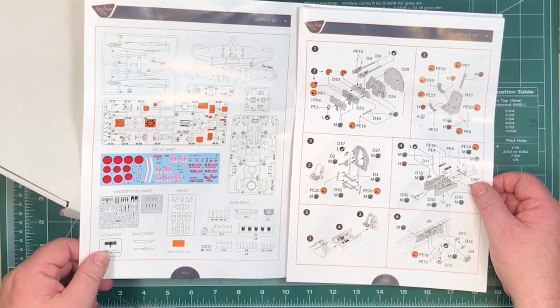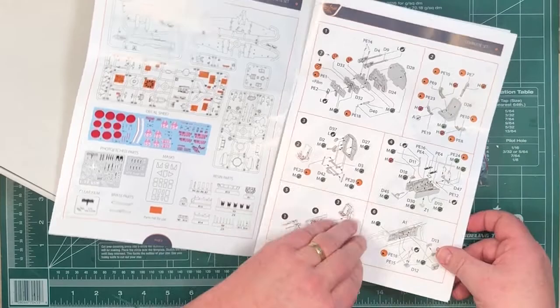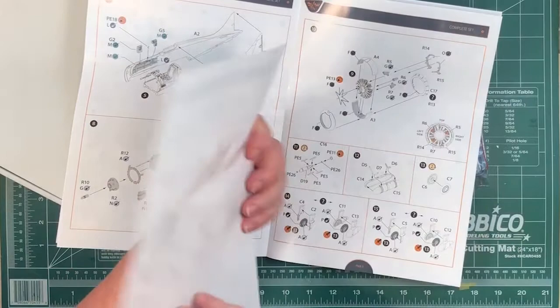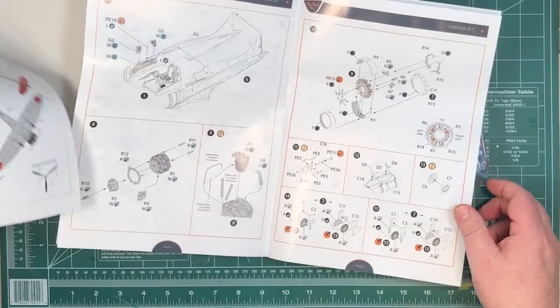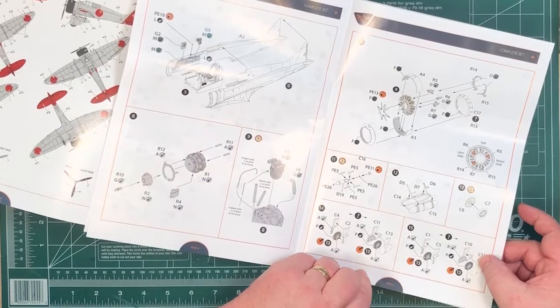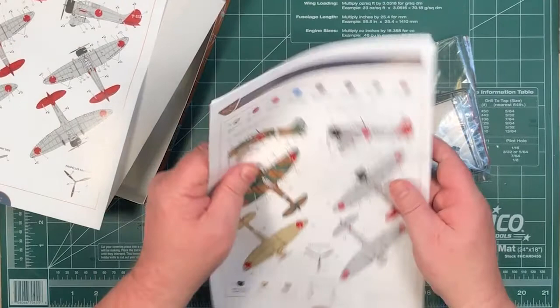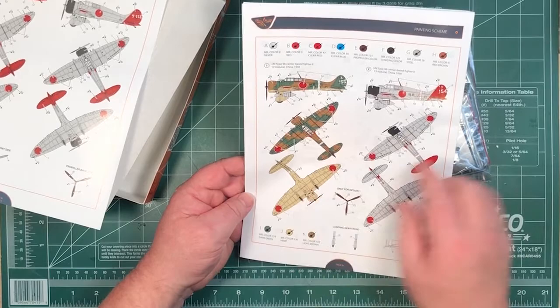Obviously some of the plastic parts are not used because they're replaced by resin and photo-etch. Going through: there's the painting guide, there's options three and four, so there's another two options somewhere. There's a choice of what the fixed undercarriage legs look like, a nicely detailed engine. 19 steps — we'll go through these instructions in more detail. There are your other two options: some camouflaged and three silver ones with red tails basically.